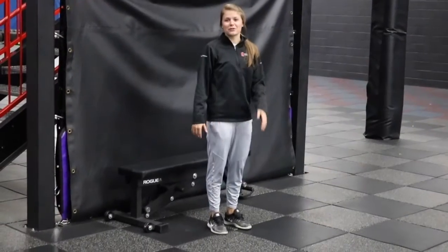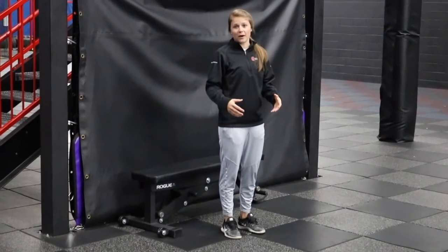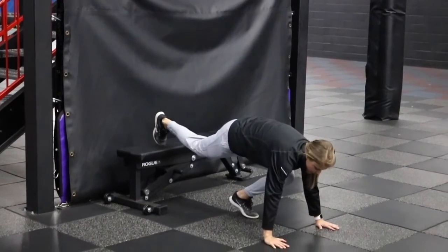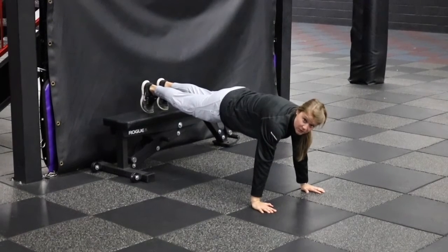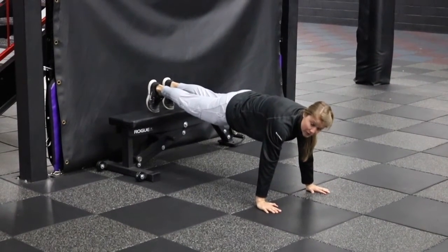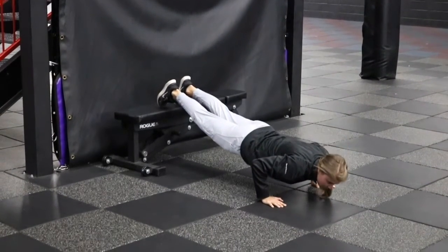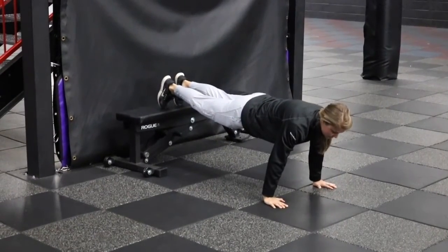We're going to demonstrate a decline push-up where we prop our feet up on something — this makes the normal bodyweight push-up more challenging. Toes are up on a chair or a bench. Hand placement is still the same, about shoulder width apart and right underneath the shoulders. We've got to have glutes tight and core tight so that our core doesn't drop as we descend. We'll go down in a slow, controlled manner. Elbows should still end in the same place, and then push back up to the top.